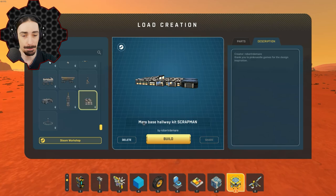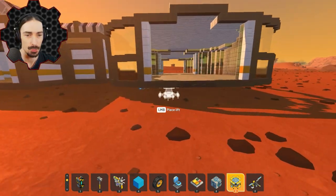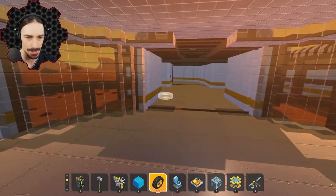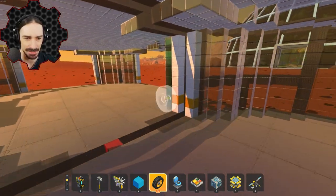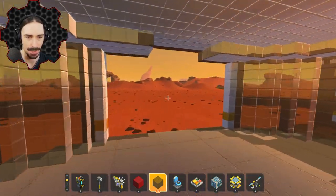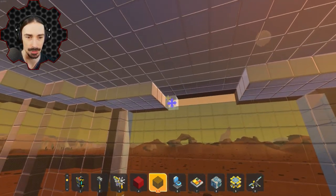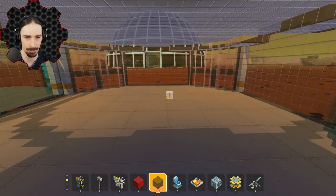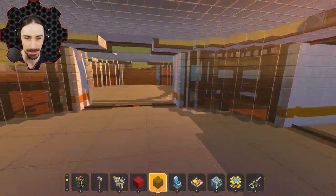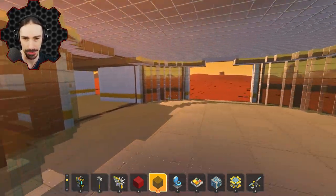Up next by Robert R. Damari — Mars Base Hallway Kit Scrap Man. I've got to admit, I like these rounder rooms. Although there are some boxy dead-end rooms, they're actually super adaptable because I could just fill in a wall if I wanted to. I can have two entrances or just one entrance and have it be a dead-end room, and then put whatever we want in this room. I really like the aesthetics of these rooms and the fact that I can just easily move the glass to create an opening or close off an opening.